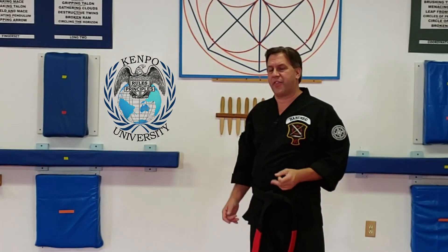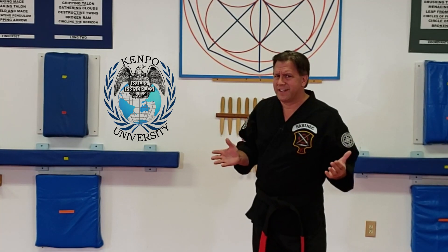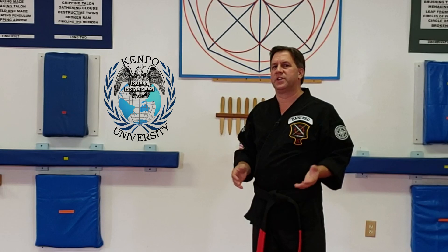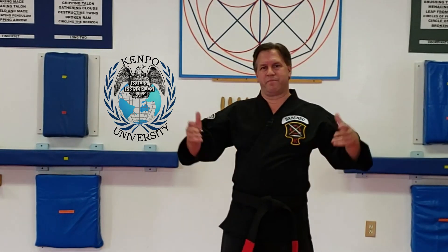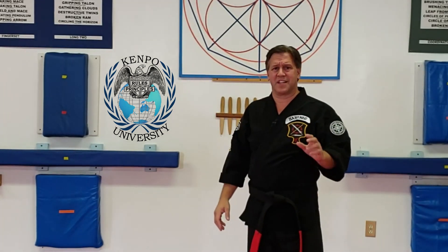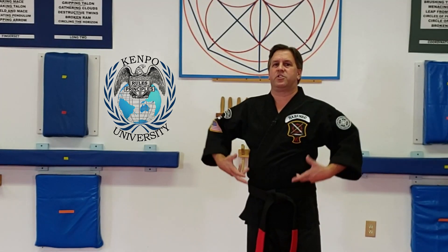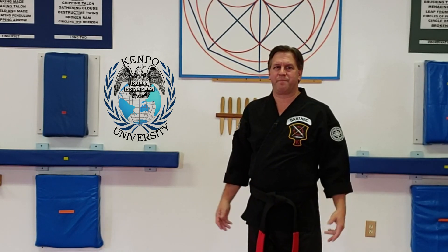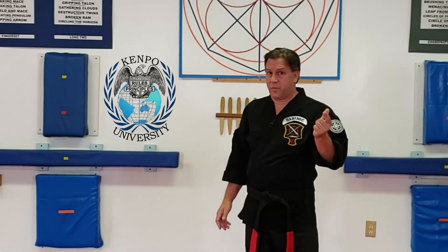Remember, I think board breaking got twisted because of people doing demonstrations in tournaments — trying to break things like ice and bricks, taking 10 minutes to warm themselves up and get their chi built up. Well, nobody's going to wait for that. It's what can you do now? It's always within the snap of a finger — how much power can you generate now?